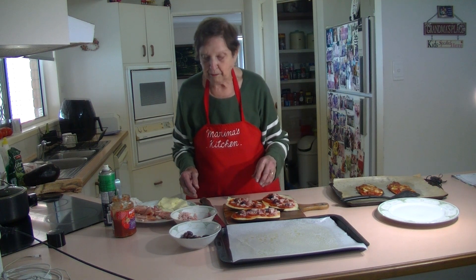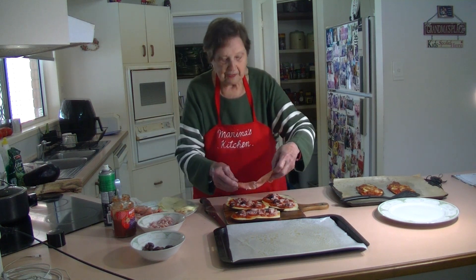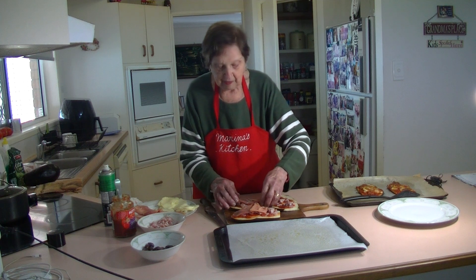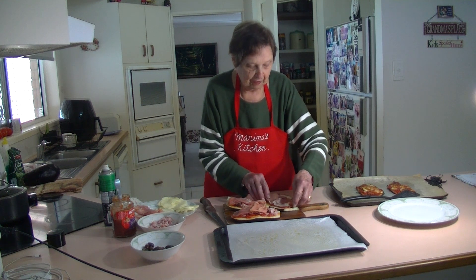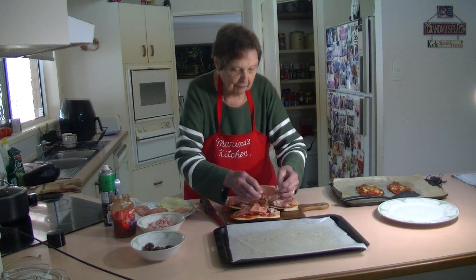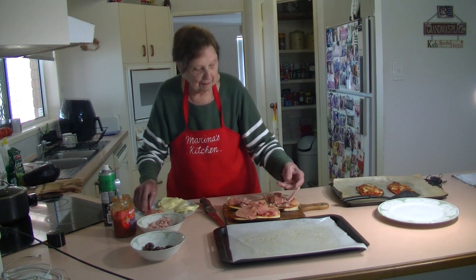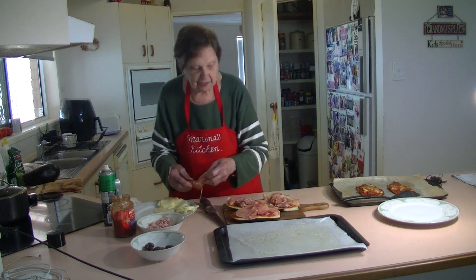Now I'm going to put some lovely prosciutto on top. This beautiful prosciutto — I'm going to slice it on there and put it on the top like that. This is a beautiful prosciutto that gives it extra flavor. I've got about three or four pieces here, so I'm just going to use it all up by putting it through there. It will just melt in the oven — it just melts down beautifully.